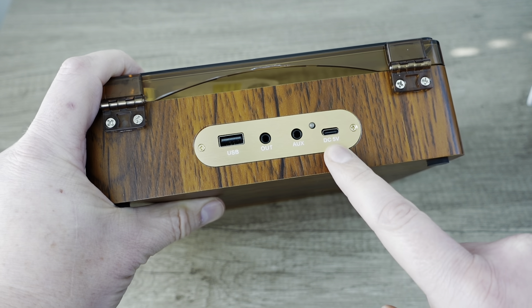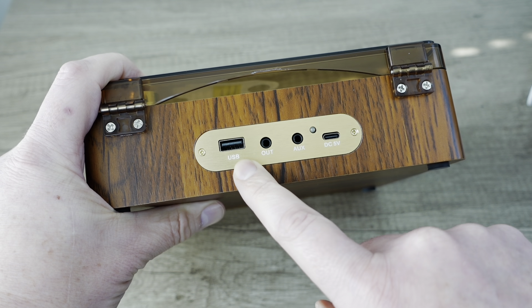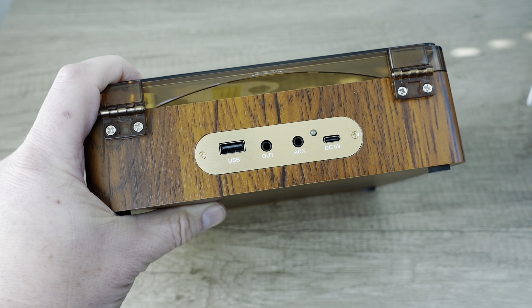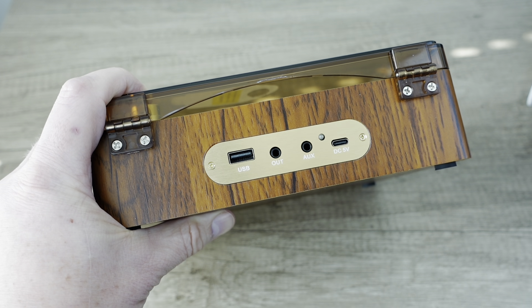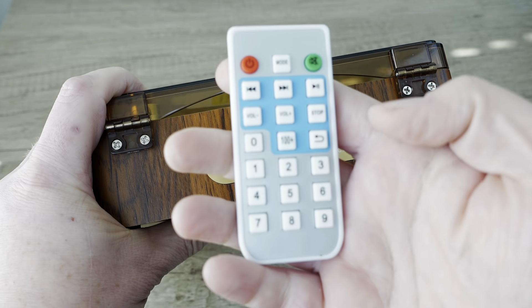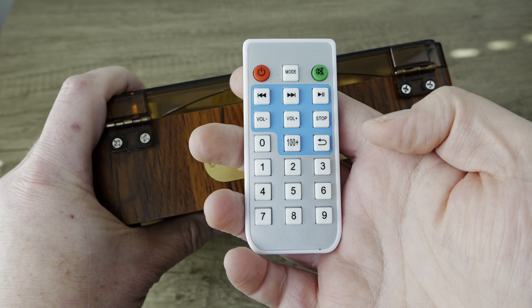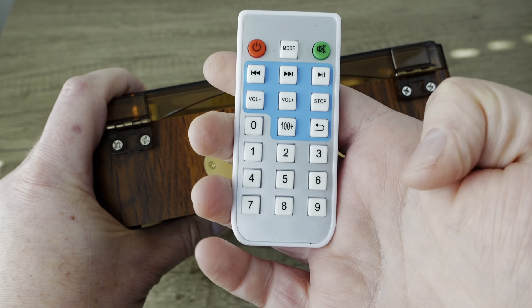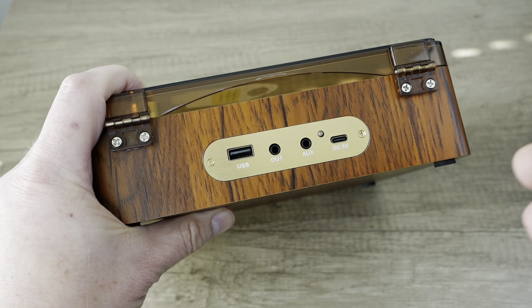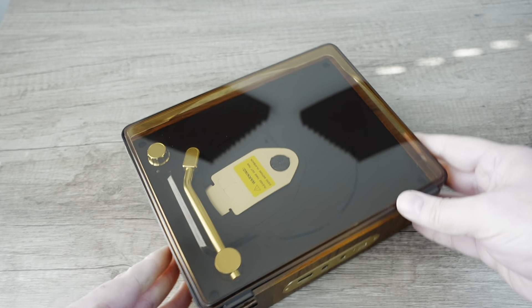On the back, we have the five volt power supply, aux in and output, and USB. So I'm guessing the record capability is from CD to USB. The remote will probably give us a clue there — or not. I thought I'd see a record button, but I do not. So it looks like transport controls for playback. It's possible they have multiple functions.